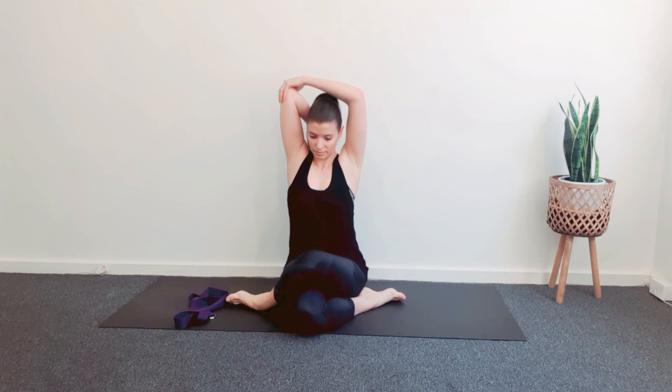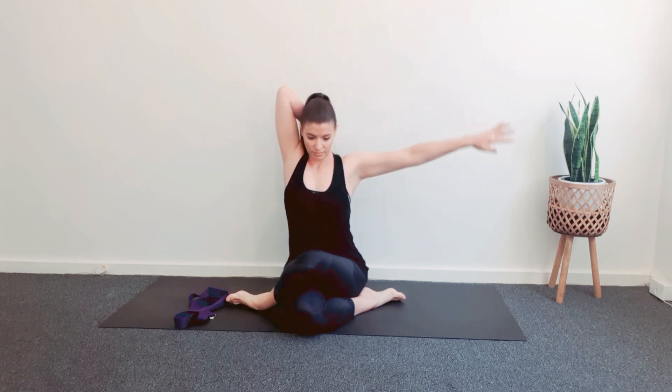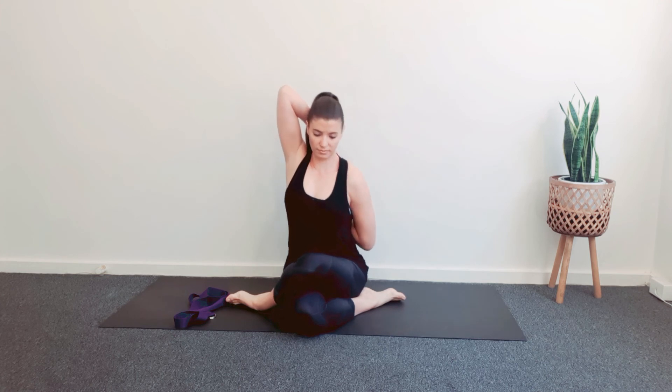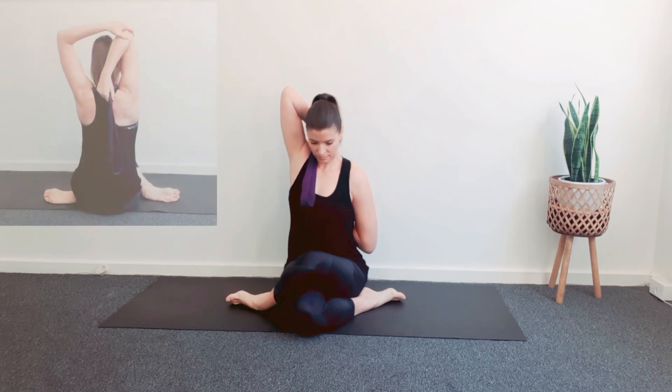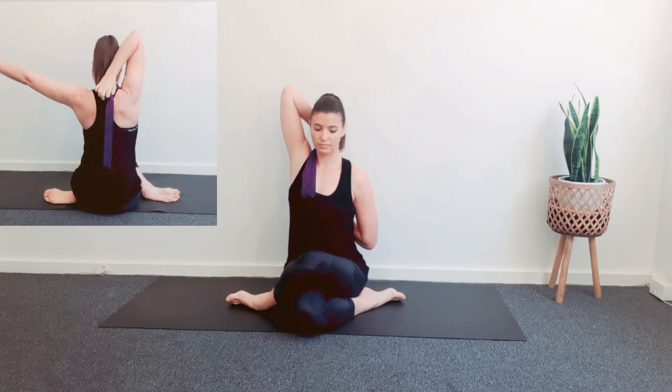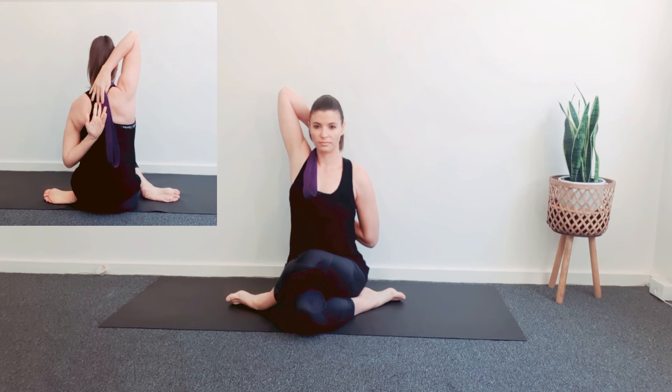Inhale. Raise the right arm with the palm facing back. Exhale. Bend the right elbow and take the fingers to the spine. Take the left arm around behind the back. Now take the back of the left hand to the spine, drawing the hands together. You can use a strap if they do not reach.